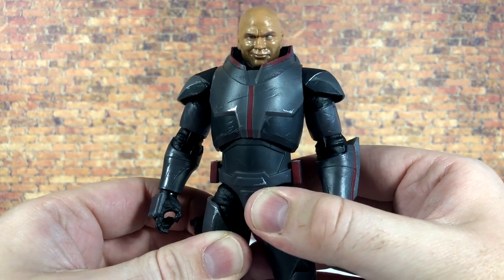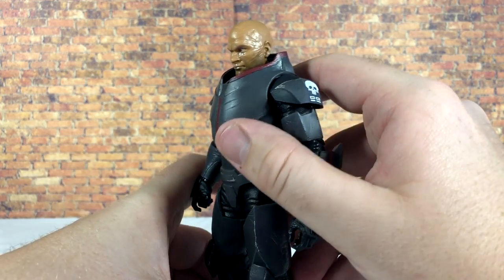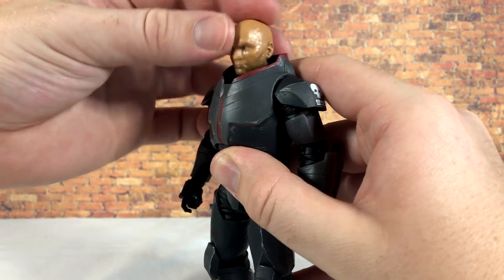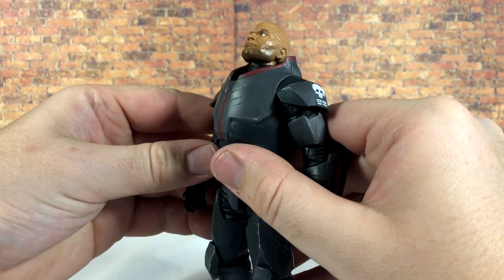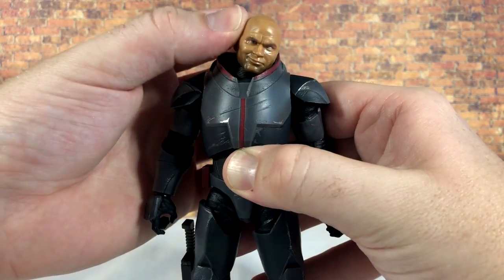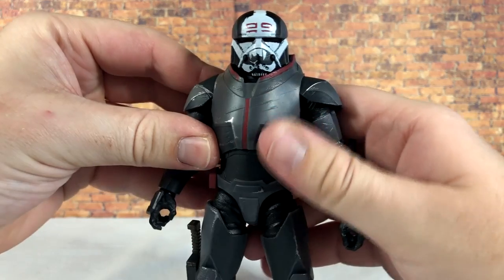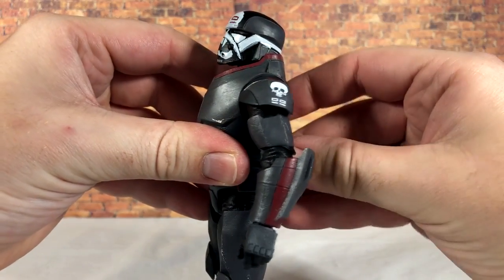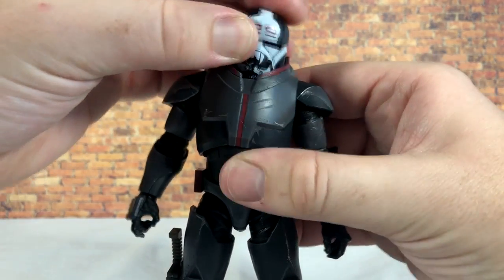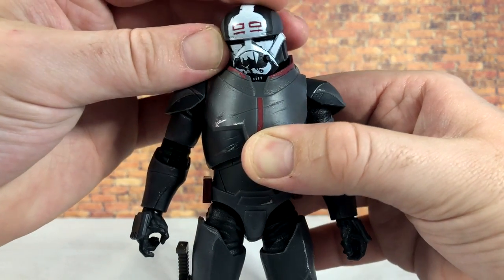Despite being a larger figure, the articulation is on par with the other Bad Batch figures — absolutely fantastic. For the head, Wrecker can look up very far using the double neck joint, looking down is pretty good, and you do get head tilt and full rotation — perfect for attitude poses. With the helmet on, there's a little less tilt and it can snag on the collar slightly, but it's really not hindered at all.